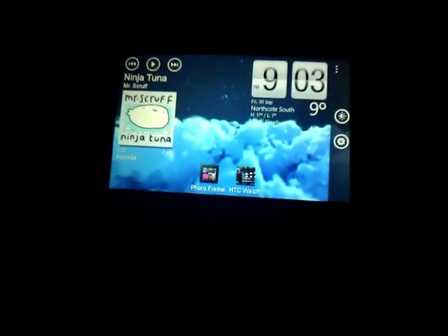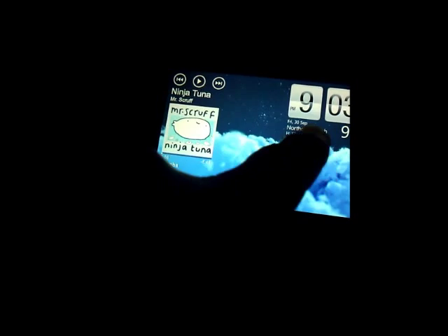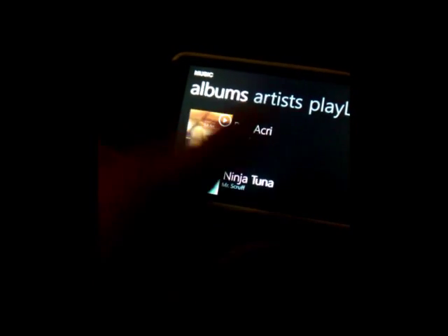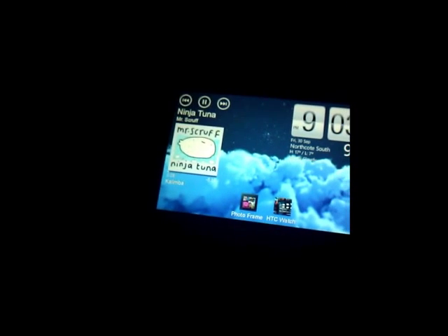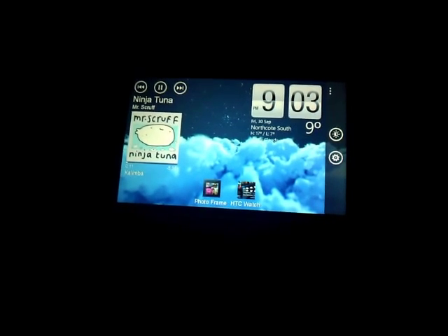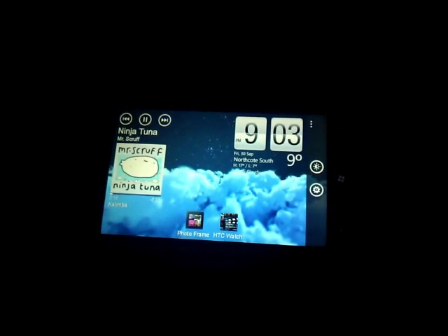It actually connects to HTC Watch too, but as that doesn't work down here in Australia, nothing happens. Everything will work consecutively as well, so you can get the music going and get your slideshow going at the same time.